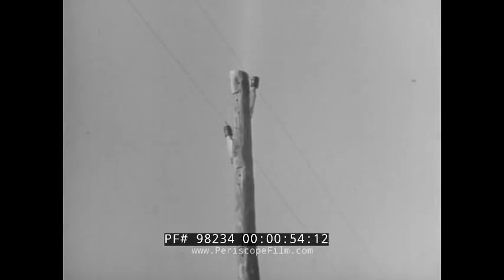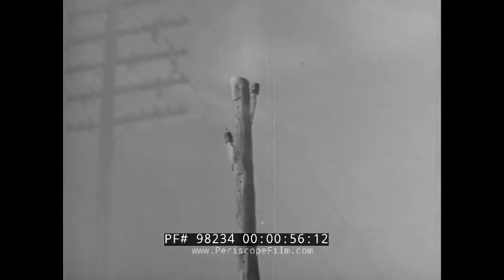Wherever there are just a few circuits, telephone poles with brackets like these will do the job. However, where communications traffic is heavy, you use cross arms which multiply the carrying power of the same type of poles many times.